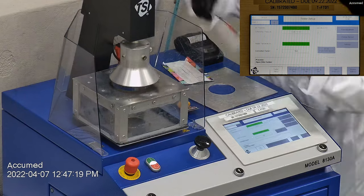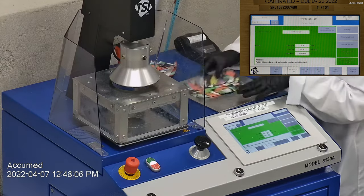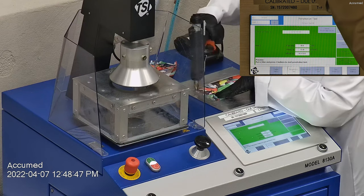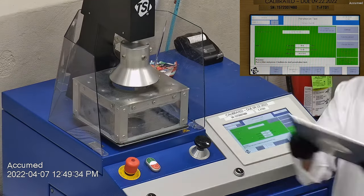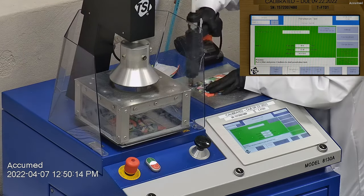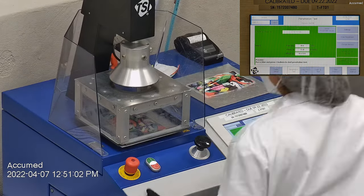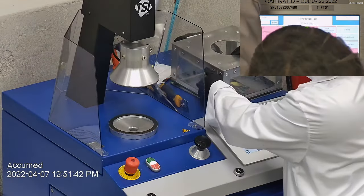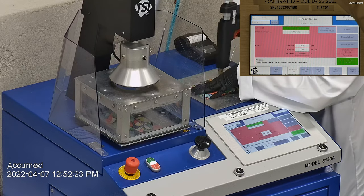This is our TSI machine model 8130A, which is the same filtration testing machine that NIOSH uses to approve N95 respirators. Our procedure is also inspired by NIOSH. We first run the tester setup and start removing the headband from the respirator or mask before placing it onto the testing plate to ensure a proper seal. We make sure the mask is completely sealed with hot glue, with no holes or leakage around the seal to ensure accurate results. The testing plate is then attached to the frame and placed under the TSI filter holder for testing, which tests for both particle filtration efficiency and pressure drop.